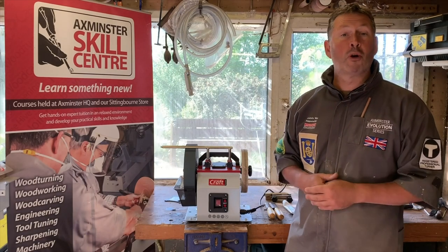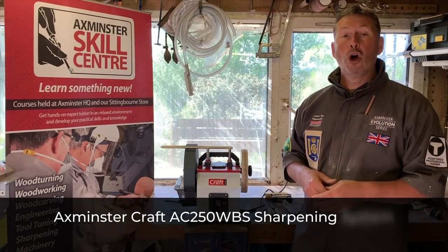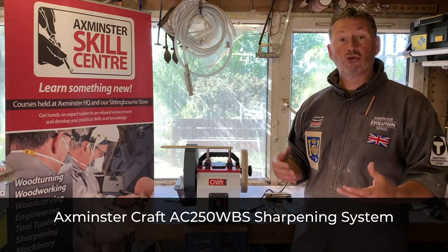Everybody, my name is Conway. We're in my workshop today and I want to have a look at the AC250 WBS — what you can expect to sharpen straight out of the box.